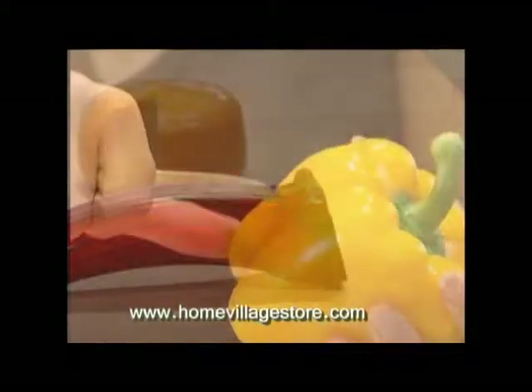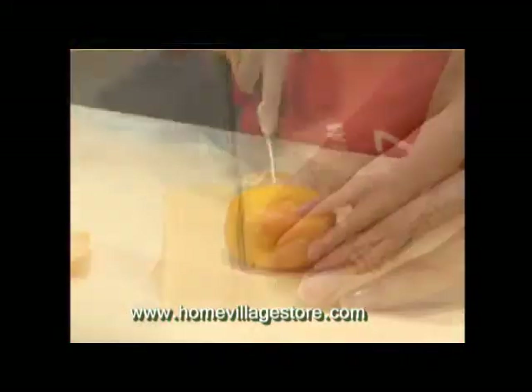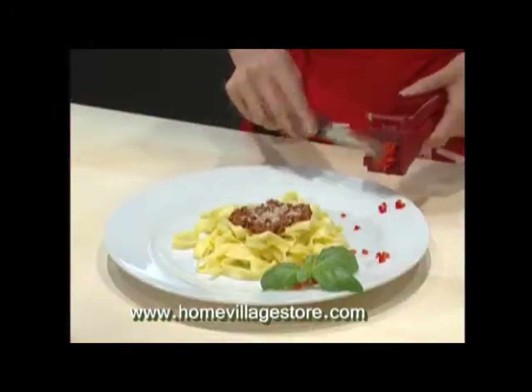The cutter can be put to a variety of uses. A wide selection of fruit and vegetables can be diced to be later used for seasoning or decorative purposes.